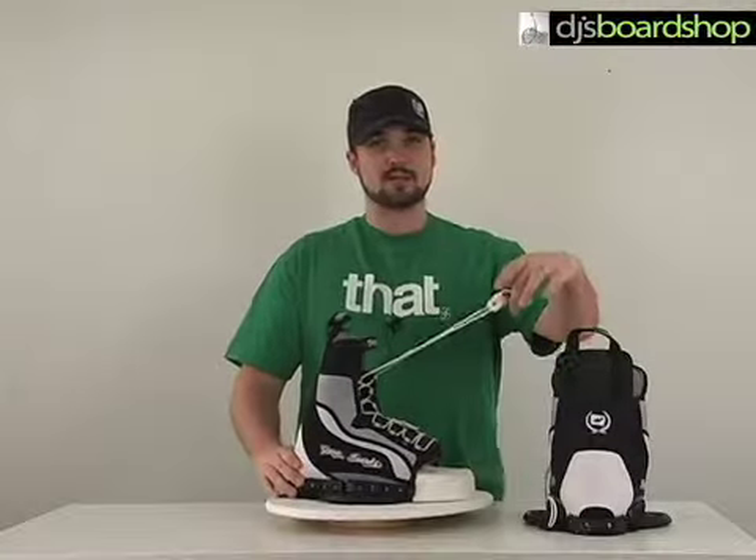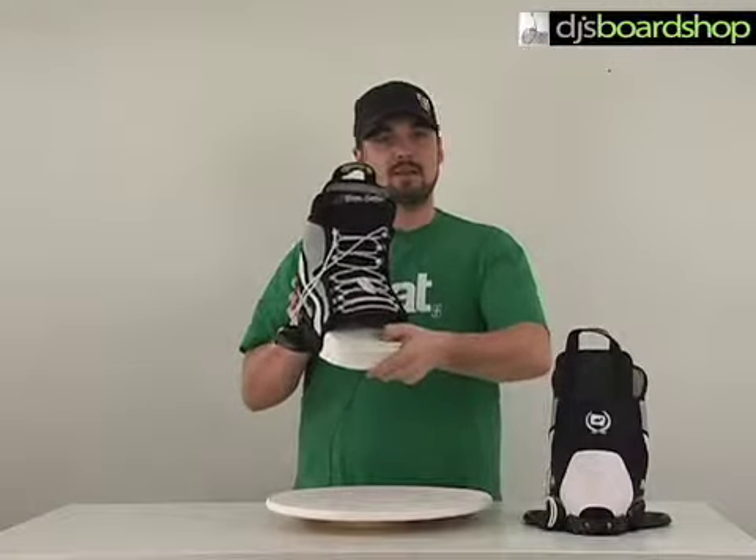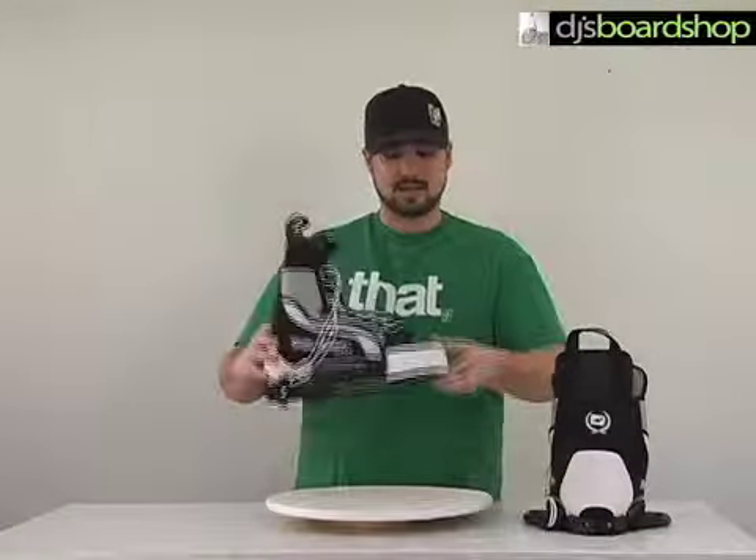It's an adjustable binding, so it's going to fit a wider range of foot sizes. It has a nice, pretty straightforward front lacing system, and a nice EVA padded foot bed that's going to take a lot of the vibrations out when you're riding choppy water, landing in the flats, or on those harder landings.